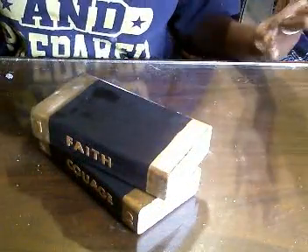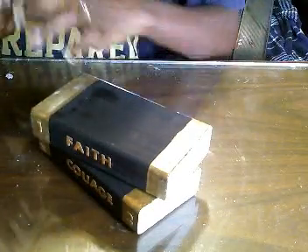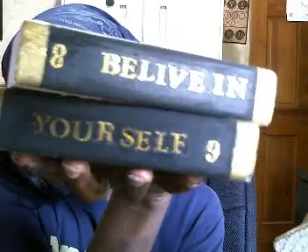We just started with a scrap piece of wood. I have two more here — this one is 'Believe in Yourself.' Here is what they all look like: Faith, Believe in Yourself, Faith and Courage — we just took a scrap piece of wood and made that.